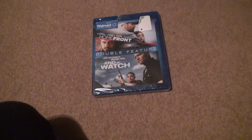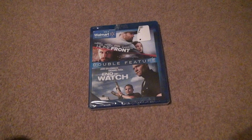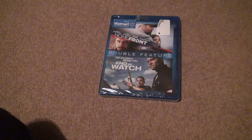Here we are for the unboxing of Homefront and Ender's Game. I'm just going to call it a double feature — whatever. So here we go, and we're going to see.